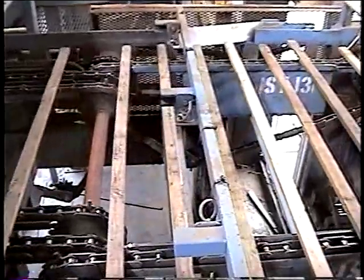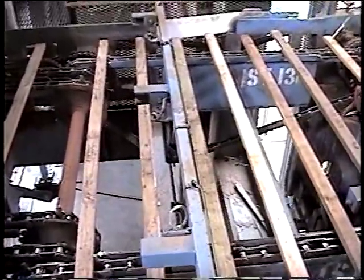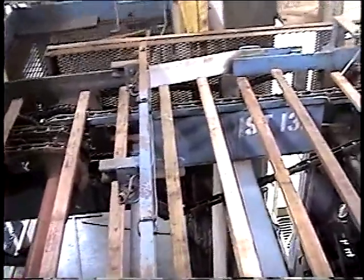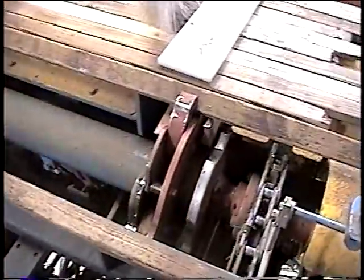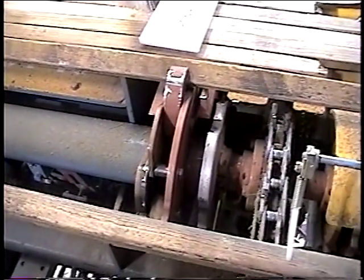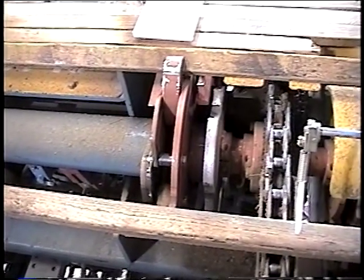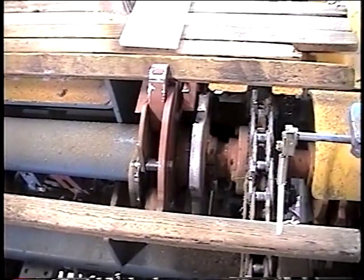To help the operator, three photo eyes are mounted across the sticker inspection station. These eyes help determine that the stickers are set properly on the lugged chain. If a skewed sticker is detected, the control system alerts the operator and stops the chain under certain conditions. This helps prevent misloaded stickers from reaching the pan pickup area.